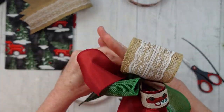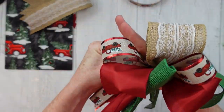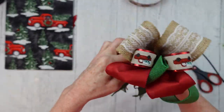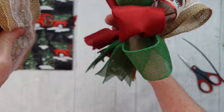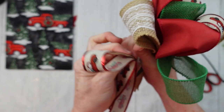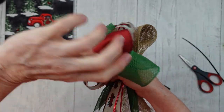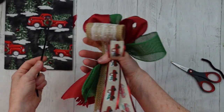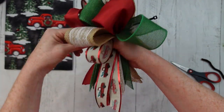I want to mix up those patterns because it really makes a pretty presentation with your bow when you have a little bit of everything all over the place. If I was to put it right there — no, we don't want those two burlaps together, so I'm going to move it to the other side. That looks better. I'll have playlists so you can see the entire video if you're interested in the crafts I make with these bows.